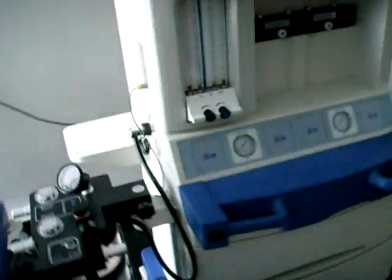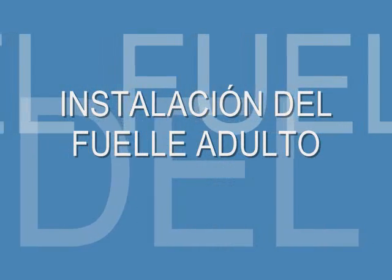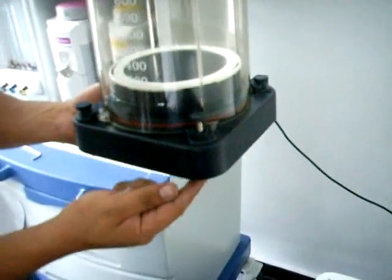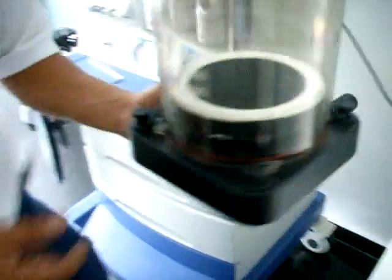Esta es la forma como realizamos la instalación del soporte de fuelle adulto. Para la instalación del fuelle adulto identificamos las cuatro tuercas que serán el soporte y el ajuste del fuelle adulto. Identificamos también los cuatro orificios sobre la base del fuelle, los cuales tendrán la posibilidad de ajustarlo.